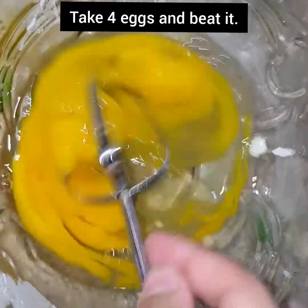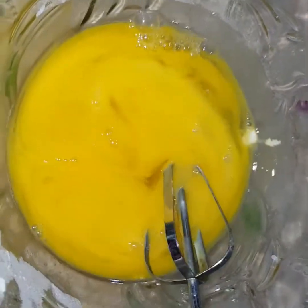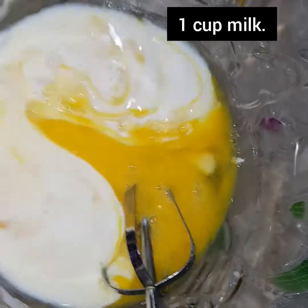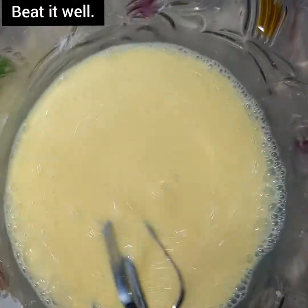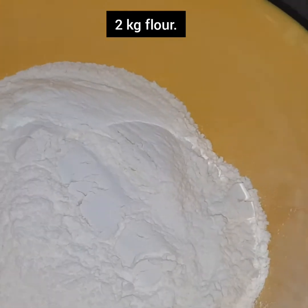We will take the chicken out and prepare it with 3 eggs. We need to add 1 cup of water. Now we will tell you how to make the coating mixture for the burger.